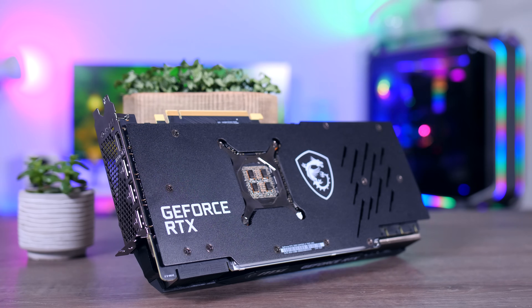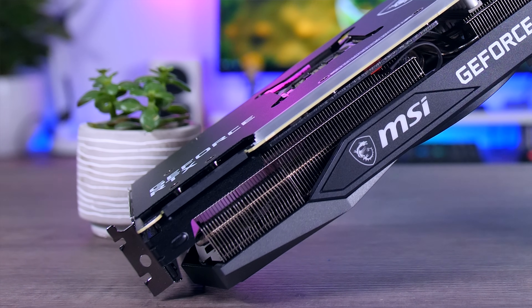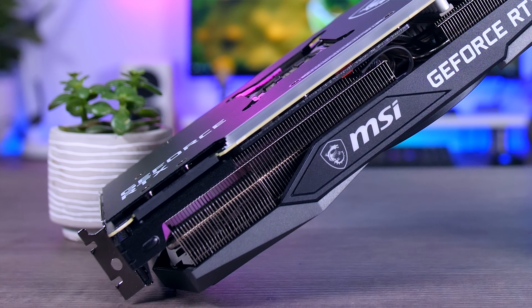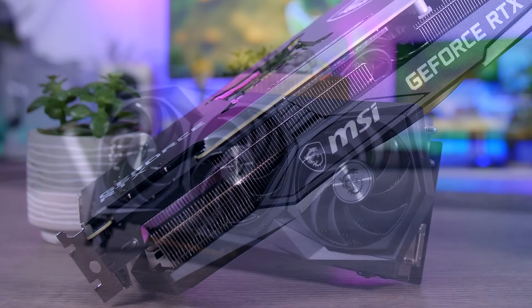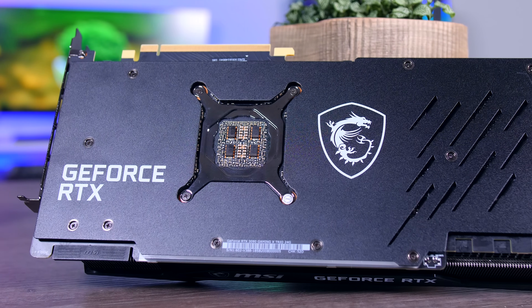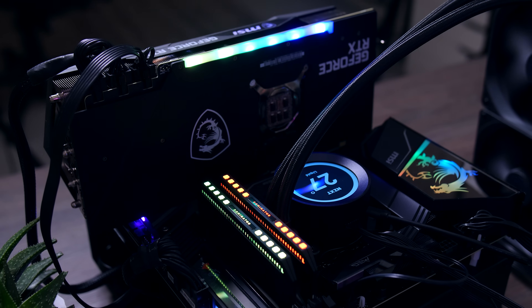The overall design is pretty balanced as well. It is neutral enough so it will combine nicely with most motherboards and other hardware out there, but it has enough going on to also make it interesting and pretty impressive. It has a big shroud, a big heatsink, a nice proper metal backplate, and there is plenty of RGB too, if you're into that.